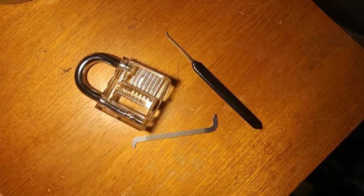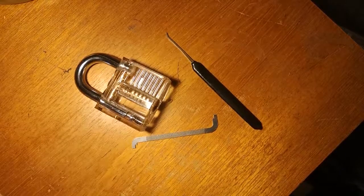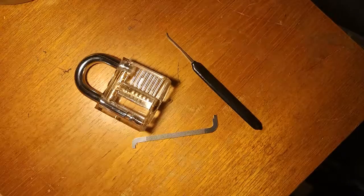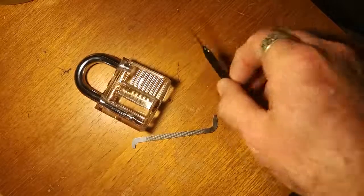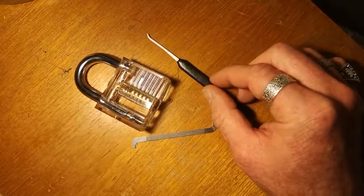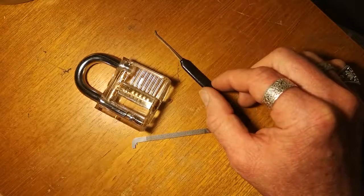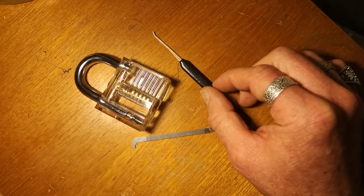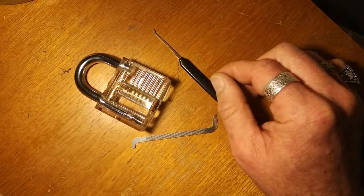This is my very first lock picking video — I just got into this a week ago and I'm hooked. This is going to be my first lock picking video, and at the same time it's going to be my entry into D-max's giveaway. If you're not familiar with what he's doing, it was really nice — I'll put a link in the comments down below.